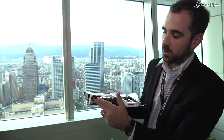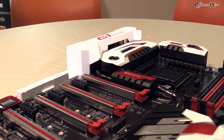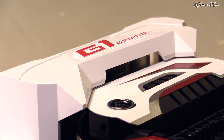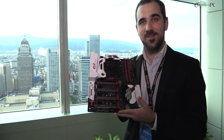We also have an HDMI port, and the yellow ones you see here are DAC-UP USB 2.0 ports. We're going to be launching this new series of motherboards at the same time as the new Intel CPU, so stay tuned — we're going to have a whole new series of motherboards for you guys.